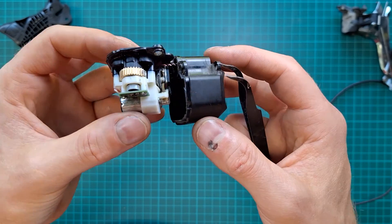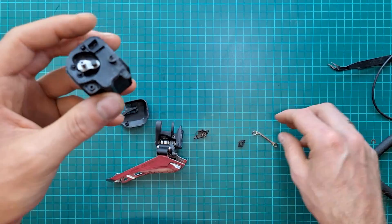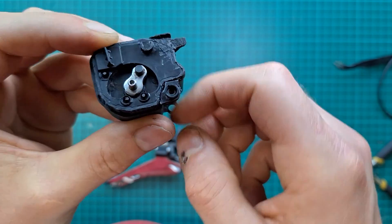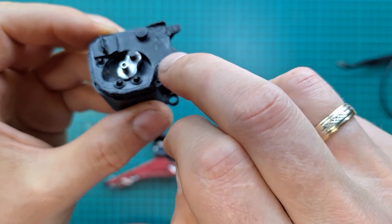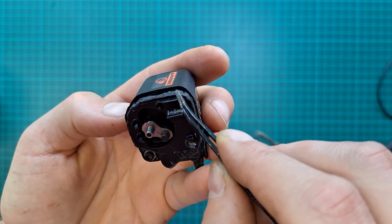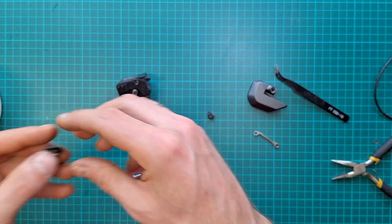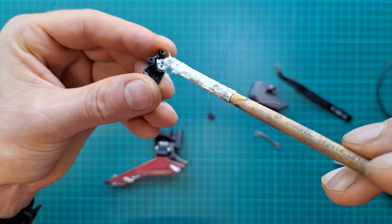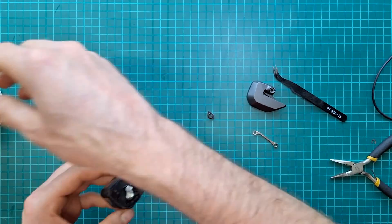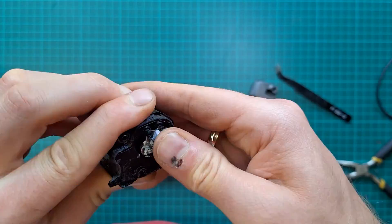I'm going to clean it, put some grease in it, seal it, and then we'll test it. I've sealed the unit all the way around. I had to cut off that spacer to get around this edge — otherwise water is going to get in. Pay attention: there are three slots here that you cannot cover or melt plastic over, otherwise the cover won't sit. Then put some grease into the guide and onto the shaft.